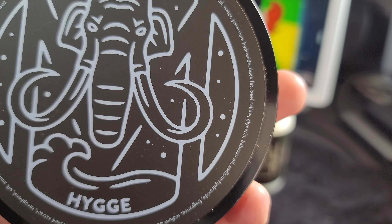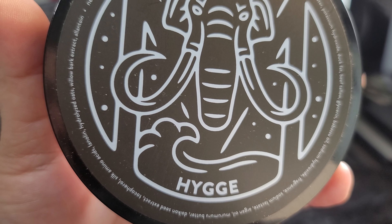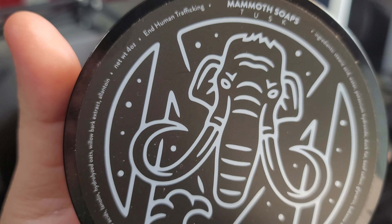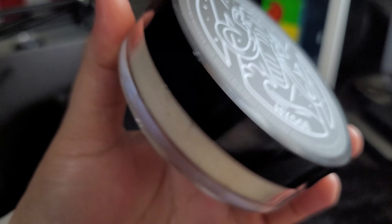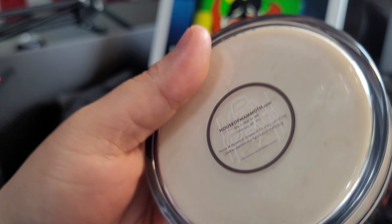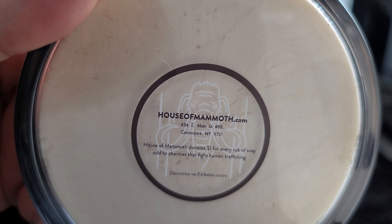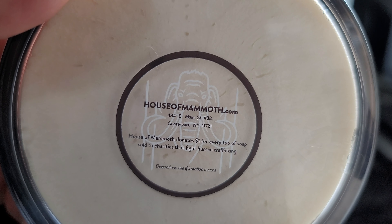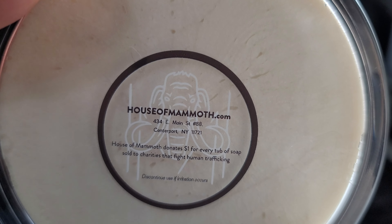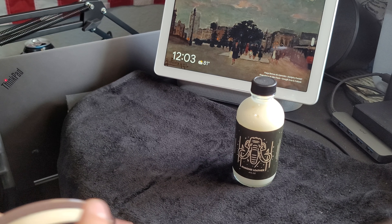This is a duck fat and beef tallow soap. Tried the other one before and it looked really good. This is the Tusk base. This is the side, and this is the back. So it's made out of New York. House of Mammoth donates $1 for every tub of soap sold to charities that fight human trafficking, which is something that they do.